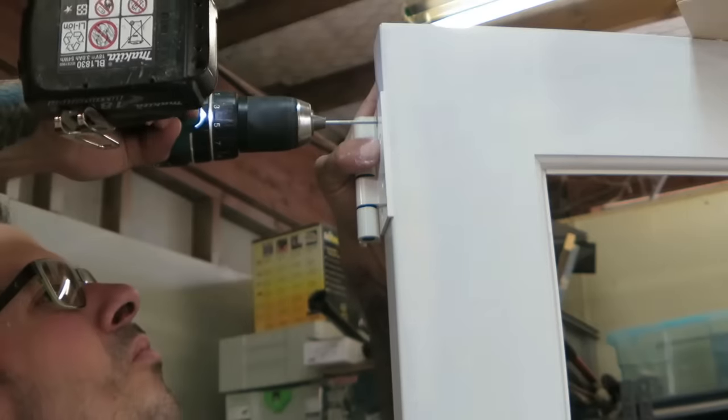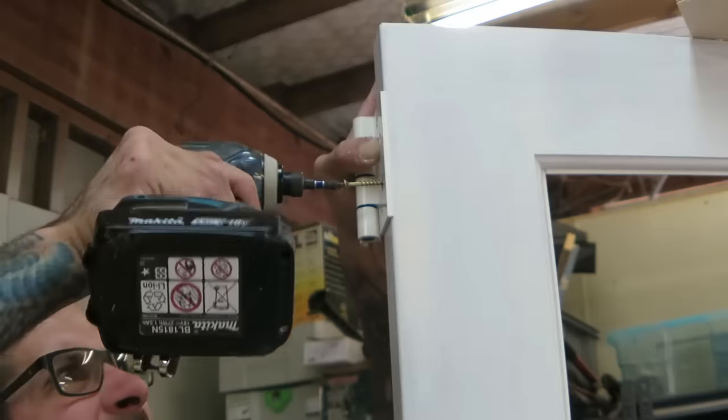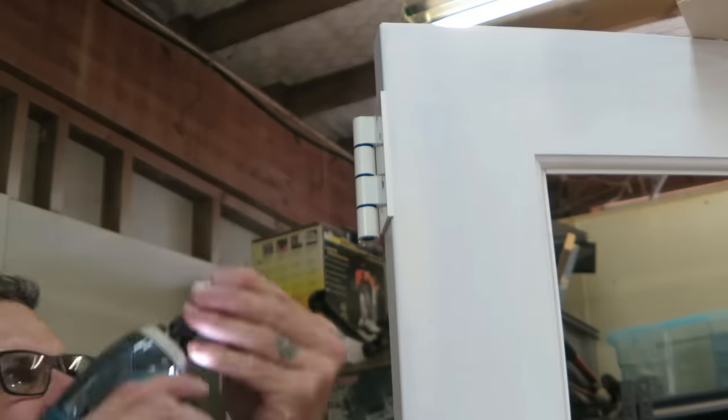This door is going in an aluminium frame on a brand new house, so I was given the hinges that fit on that particular aluminium frame.